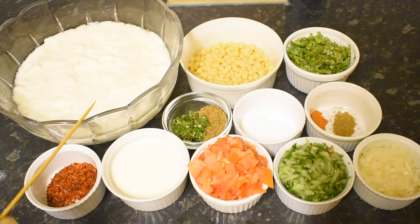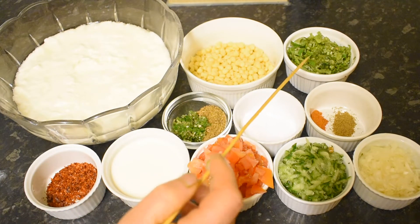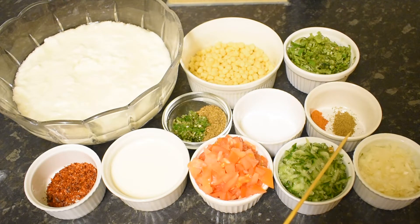I have made this recipe for 1.5 kg of chicken.